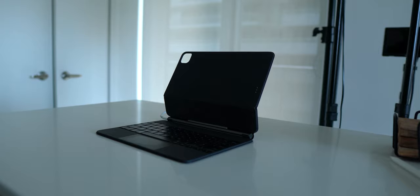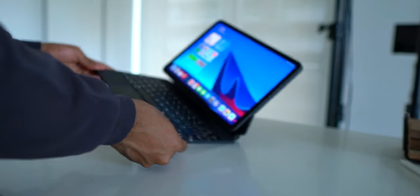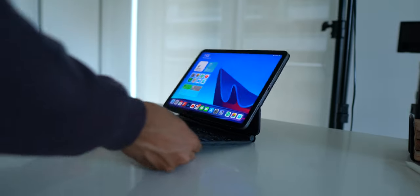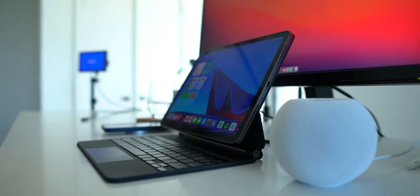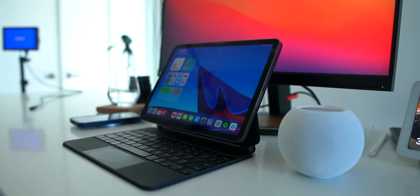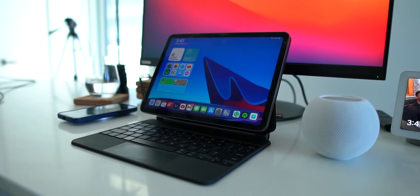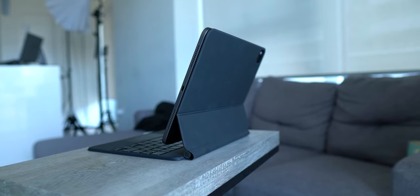One of my biggest concerns when buying the Magic Keyboard was the height and the adjustable hinge. I was afraid the iPad wouldn't rest high enough and wouldn't adjust enough for me to find it comfortable in long sessions without neck strain. I'm happy to confirm none of my fears came true — the iPad rests at a good height on the Magic Keyboard, and the ability to adjust the hinge to the right angle is good too. I have no neck strain while using it.